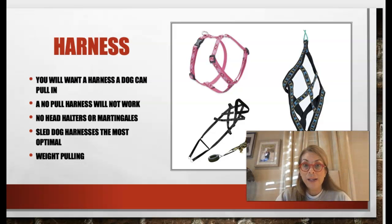The harnesses I like are sled dog harnesses or weight-pulling harnesses, which run anywhere from $20 to $40 in the US. They fit nicely and evenly distribute the pull across the dog's body. We do not want to use a no-pull harness — I had a client question why this wasn't working and we figured out she had a no-pull harness on her dog. Also no head halters, martingales, or choke collars. We'll typically start in the clinic with a simple harness and then move into a sled or weight-pulling harness.